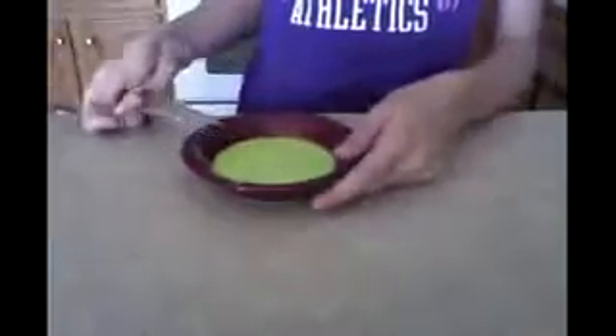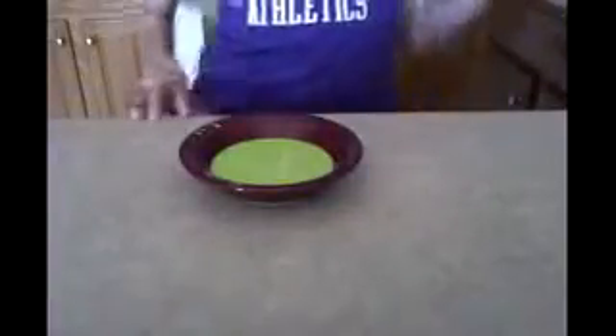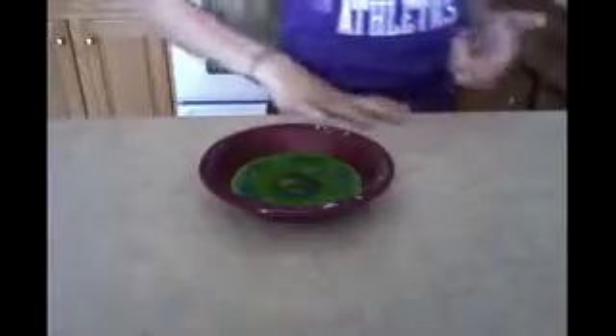I'm going to mix thoroughly, set my fork aside, and they say to microwave it for 25 to 30 seconds — it should bubble and become slightly transparent. So I put this in for 25 seconds and this is what it looks like — it's actually pretty cool.